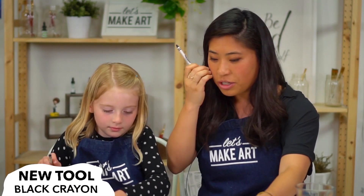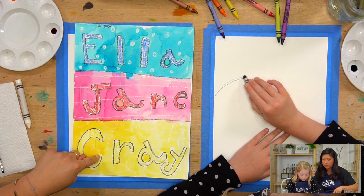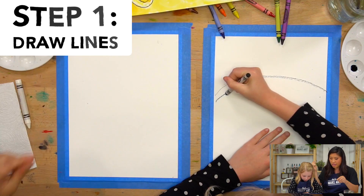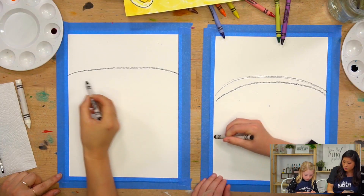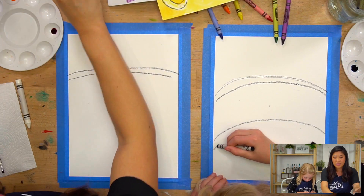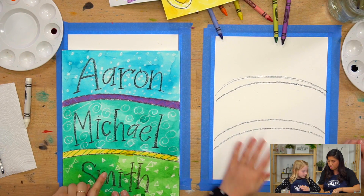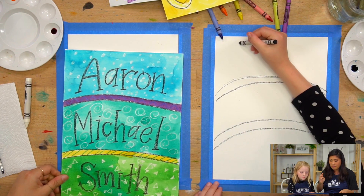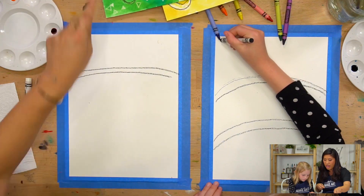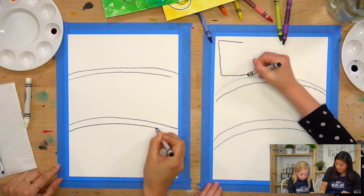Grab your black crayon. What we're going to do is you'll see that we have three different sections that you're creating. So you're going to use your black crayon and draw a line like Ella is. I'm going to draw a line and then another line because that is going to be the separator. If you look at this example, there are separators between the three sections. If you have two middle names, you can make four sections by adding one more line.